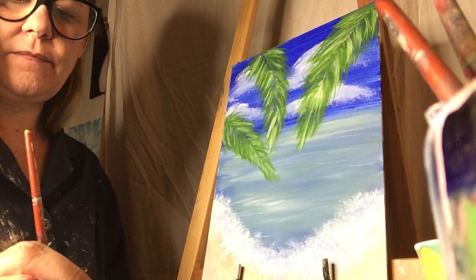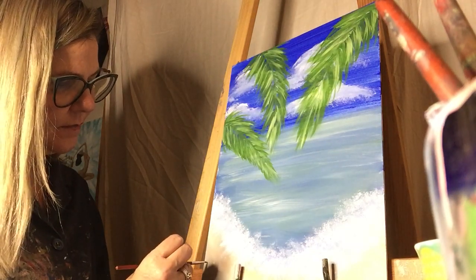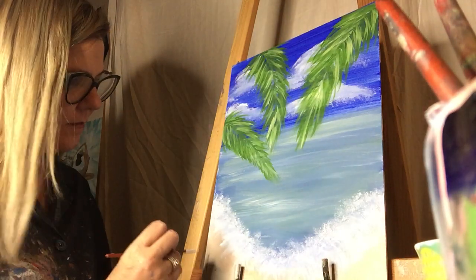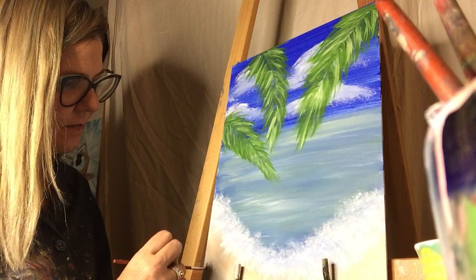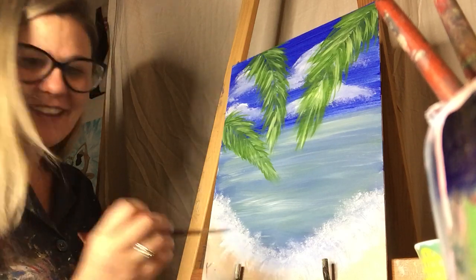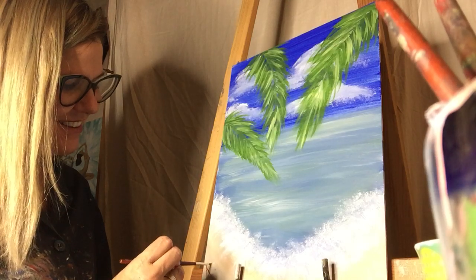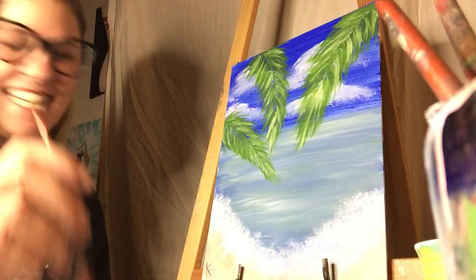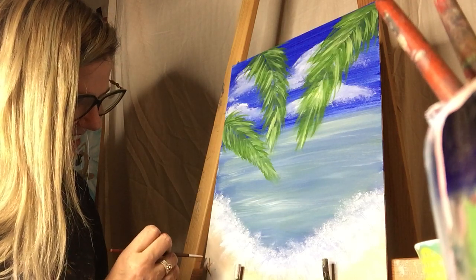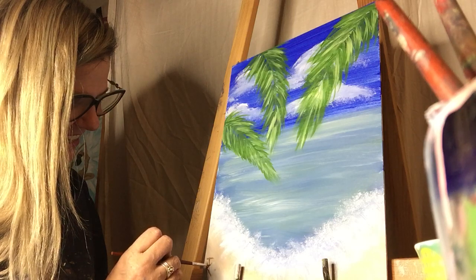I'm going to have you guys all hold them up and I'm going to take a Zoom picture. I'm so annoyed about my camera not working — I troubleshot it and it said to restart my computer and we can't do that. I'm actually going to put a white mask next to my name. That is a cute idea. How's everyone doing on their palms?